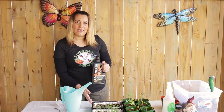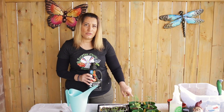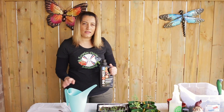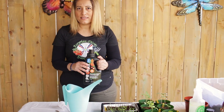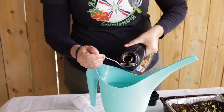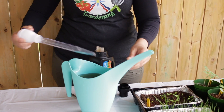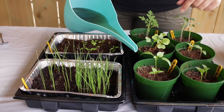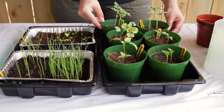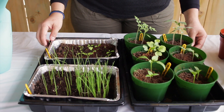Start feeding your plants with organic fertilizer or compost tea as soon as they start getting their true leaves — feed them every seven days. Water them every two or three days when you see their soil is dry. Add one teaspoon of fertilizer to some water, mix it up, and always water from the bottom of the tray. Keep it in there for about half an hour to one hour so the soil can absorb the nutrients, then extract the water out so you don't get root rot.